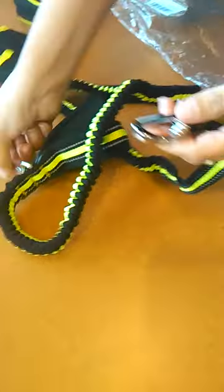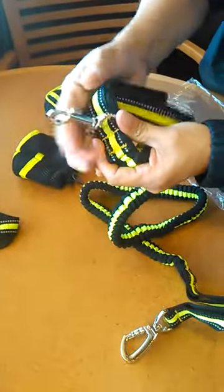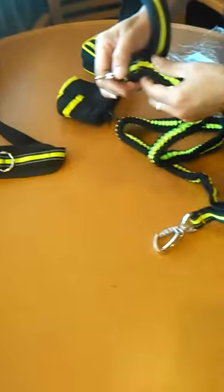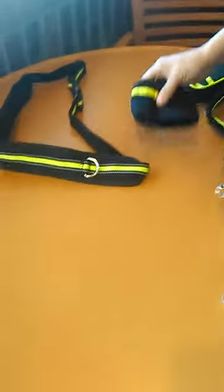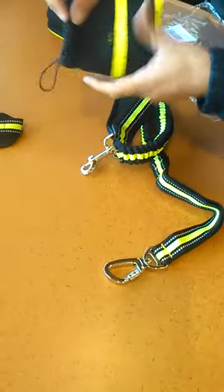It also has this attachment here, and I'm assuming if you were going to walk the dog on a short leash you would have that option, and if you were going to do a longer leash you would have that option as well. The other thing is that this is a pouch to put your treats in for the dog.